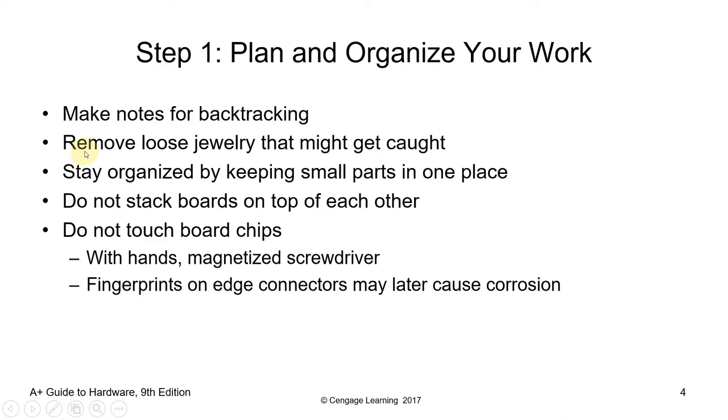Next, remove loose jewelry that might get caught. If you are wearing a necklace, bracelet, or wristwatch, please remove it — it might put you in danger during the process. Stay organized by keeping small parts in one place. Do not stack boards on top of each other. Have ample space for the peripherals you remove from the chassis. Do not touch board chips with your hands or magnetic screwdrivers, as fingerprints on edge connectors may later cause corrosion. Do not directly touch any component inside the computer with your bare hands.